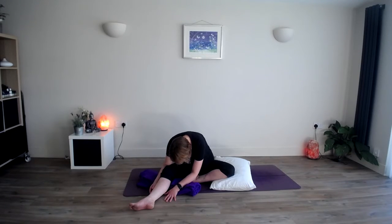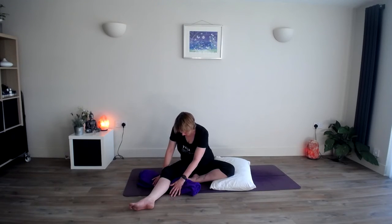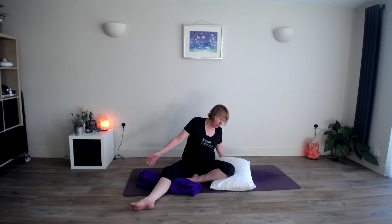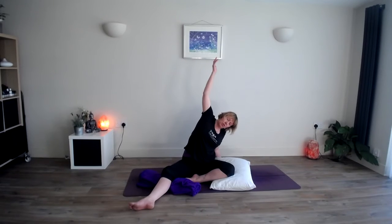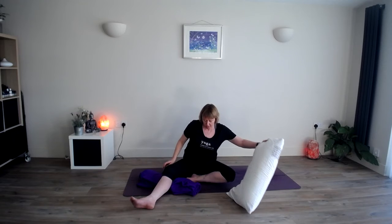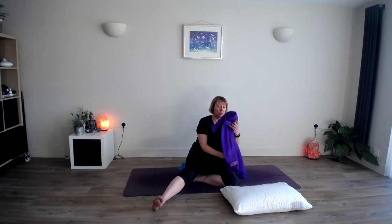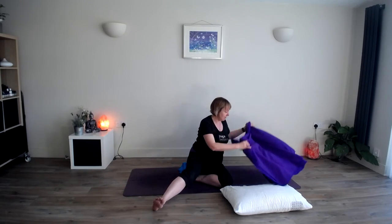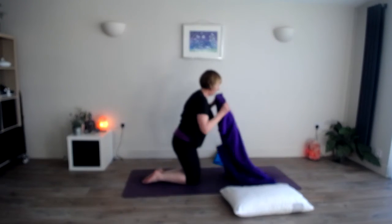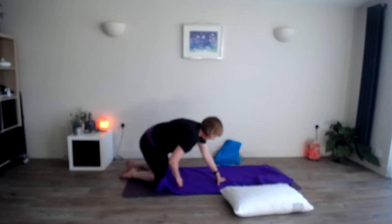Very slowly, ease yourself out of this. Don't force yourself to come up quickly. Then gently bring the left arm behind you, sweeping it overhead, gently stretching out the right side. Then come back to centre. We're going to come onto our backs now. If you want to put a blanket underneath you, you can — comfort at all times. Just get something underneath you on the floor if needed.